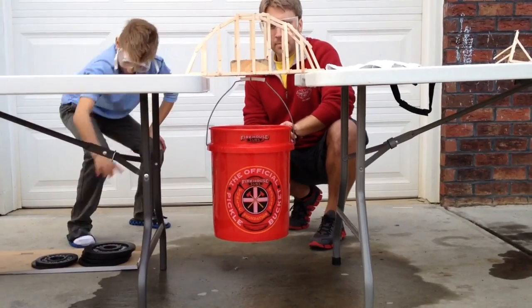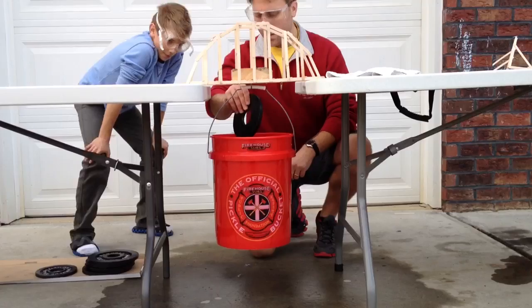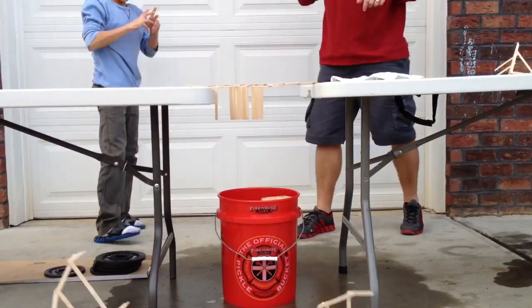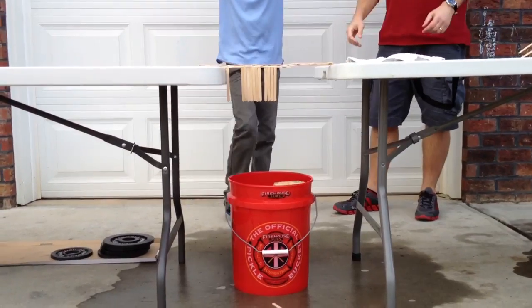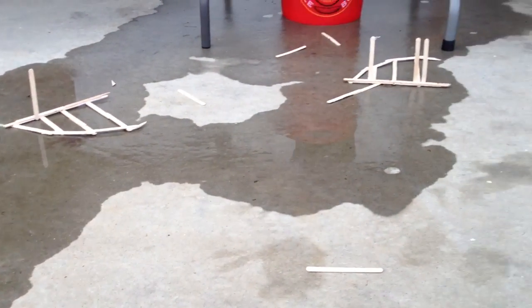Let's do two and a half more. Good luck. 47.50. Oh! Oh my goodness! Yeah! Woo! That one flew the farthest.